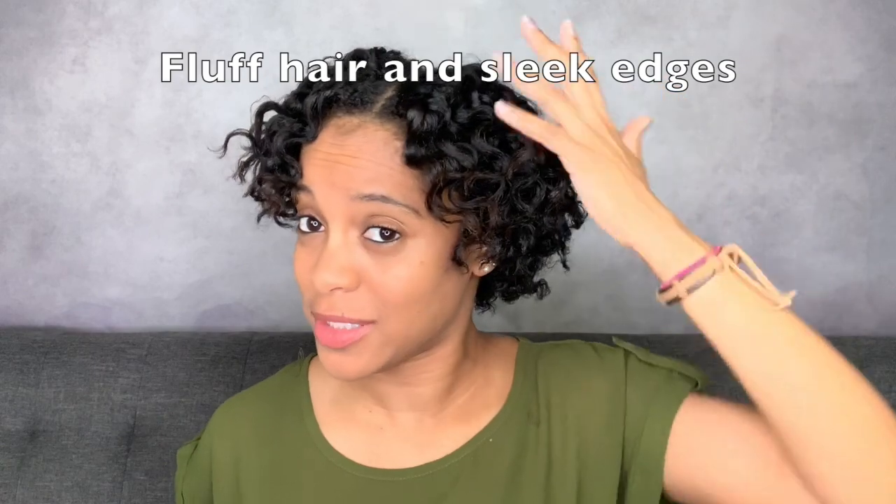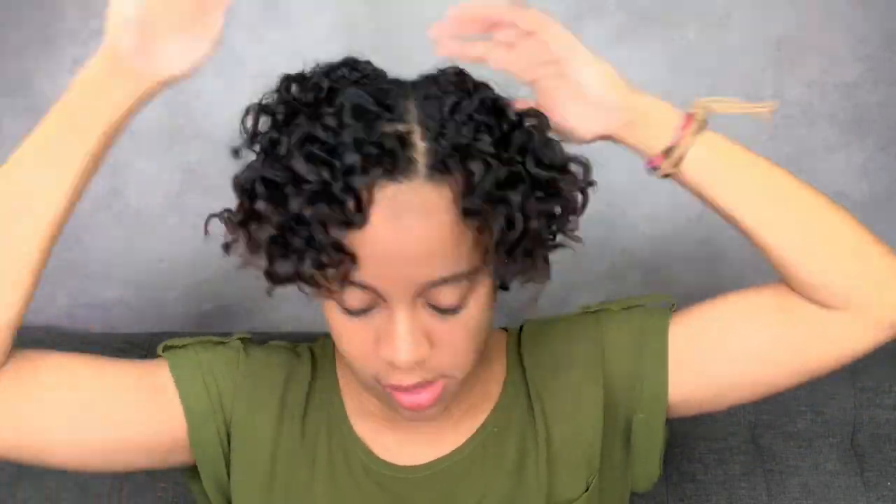I'm separating them where they naturally want to separate to minimize frizz — that gives me a little more body. It's up to you whether you want to separate them; you can just unbraid them and let them naturally do their thing. But I wanted to separate because I just wanted a little more body. The next thing you want to do is fluff the roots. And this looks awesome, guys — look at the wave pattern in this!